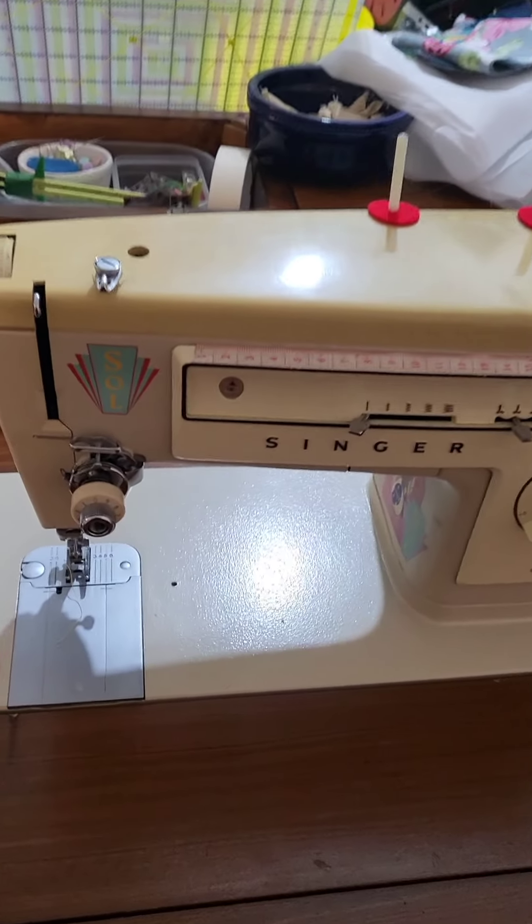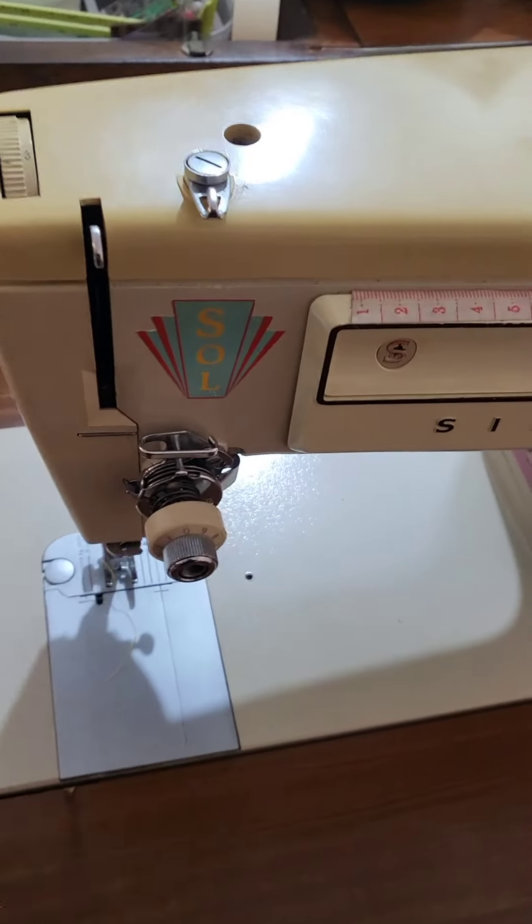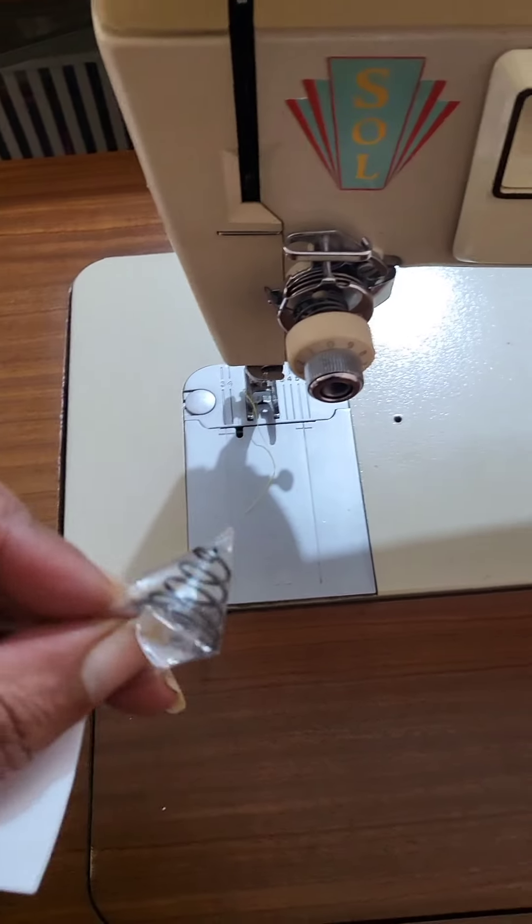Now it's time to fix Sol because the spring in the tension disc broke and I've got another one here — let's hope that fixes everything.